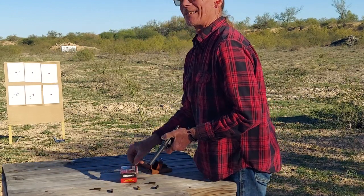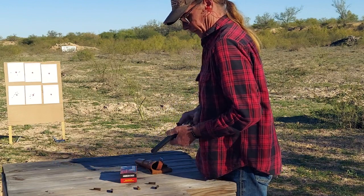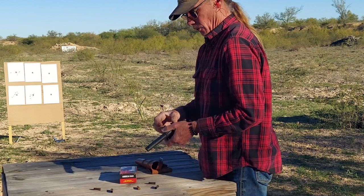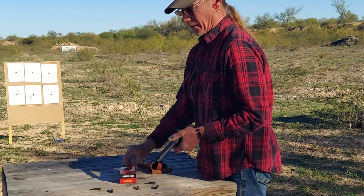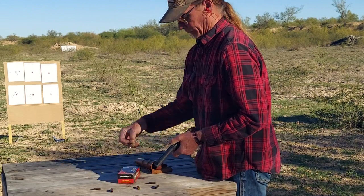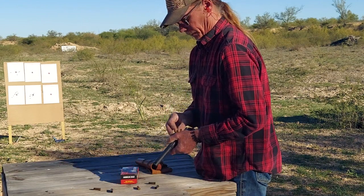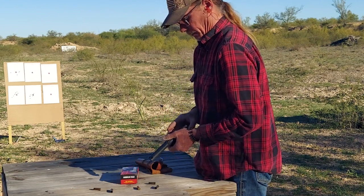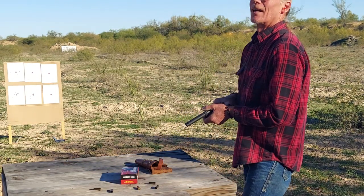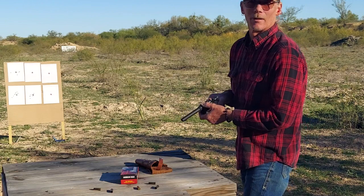Everybody ready for Christmas? I still have no plans on what we're gonna do for Christmas this year. But the wife's just about gotten the house all decorated, so at least we're that far ahead.